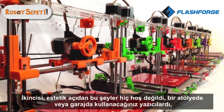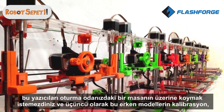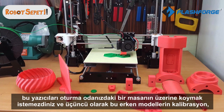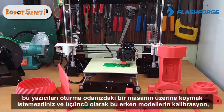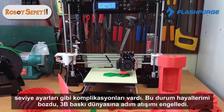Secondly, aesthetics — these things were not pretty at all. They were printers you'd probably use in a workshop or a garage; you wouldn't want to put one in your living room on a desk. And thirdly, the complications these early models had with regards to calibration, leveling, and lots of tweaking — that put me off 3D printing to start with.